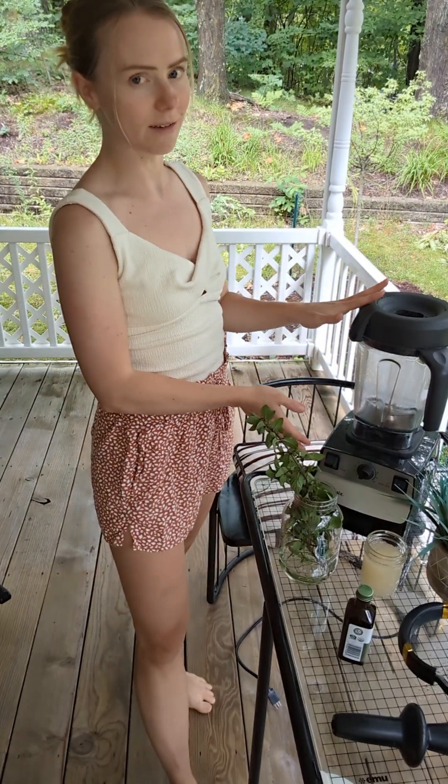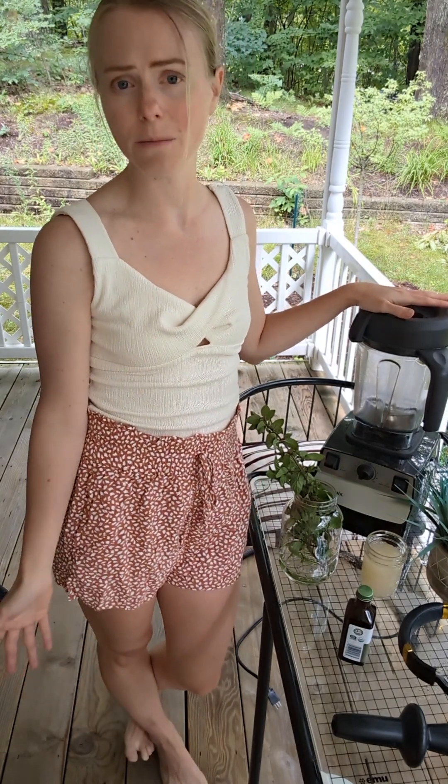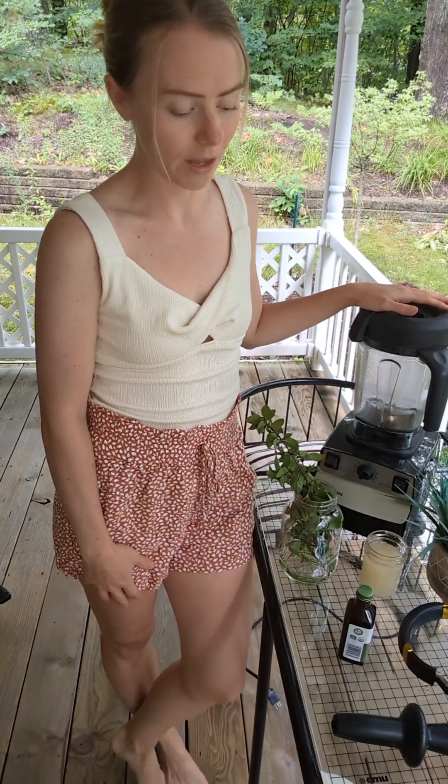For this video I'll show you how to make banana nice cream in a Vitamix and the techniques I use, but you can definitely use a food processor or just any blender. I think if the bananas are soft enough you could probably use a normal blender.